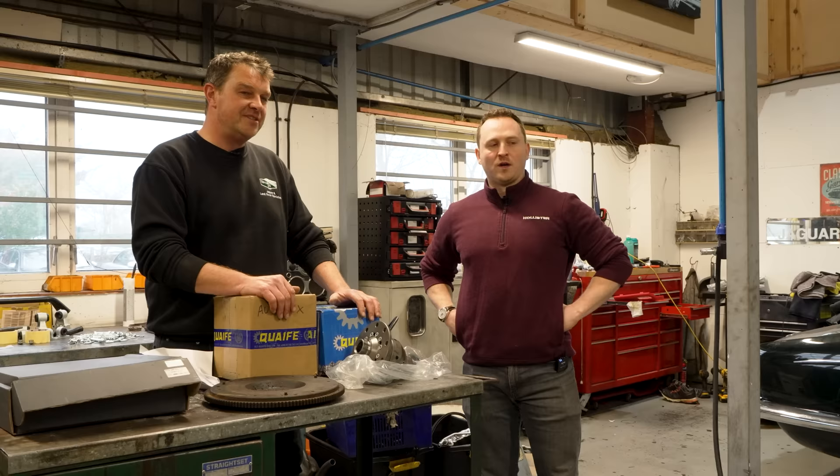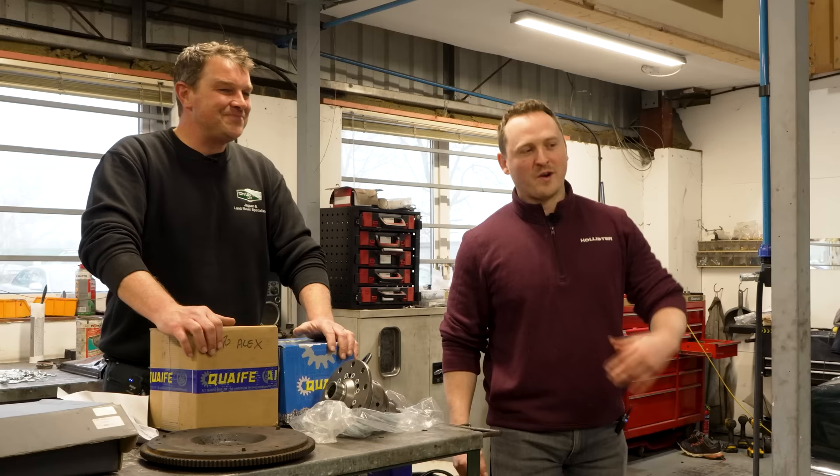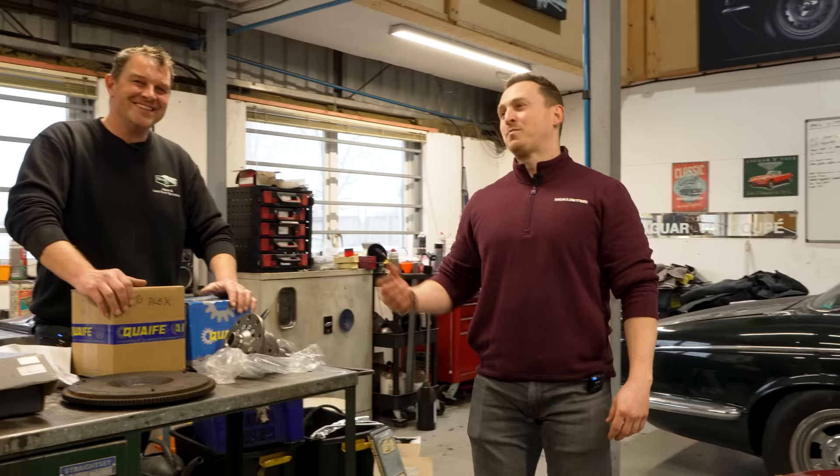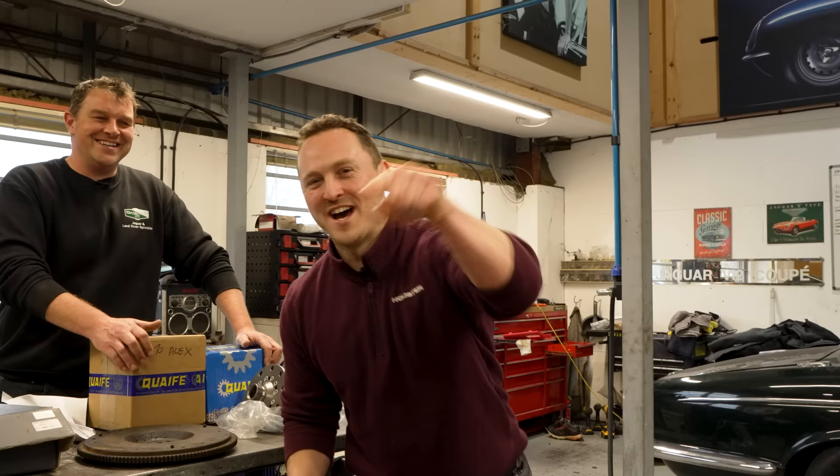Mr Tom Lenthal, good to meet you in person, finally. We're going to get out of your hair and you can give us a call when it's all done. I spoke to Tom earlier — how much would a well-sorted manual XJR cost? He said north of 15 grand. It is in that territory. Really? I just completely made that up.